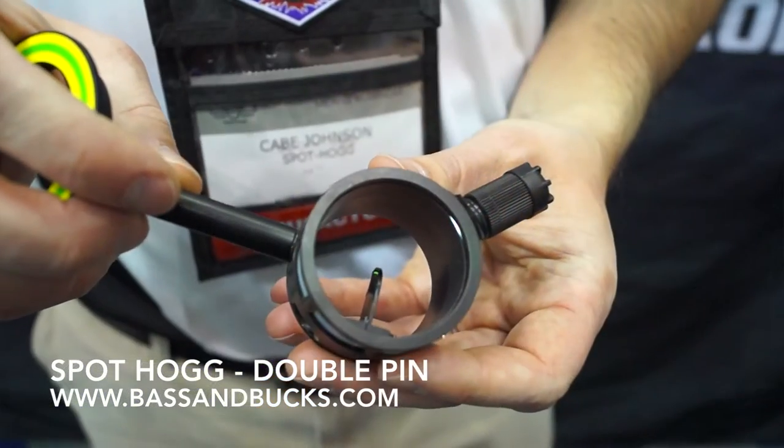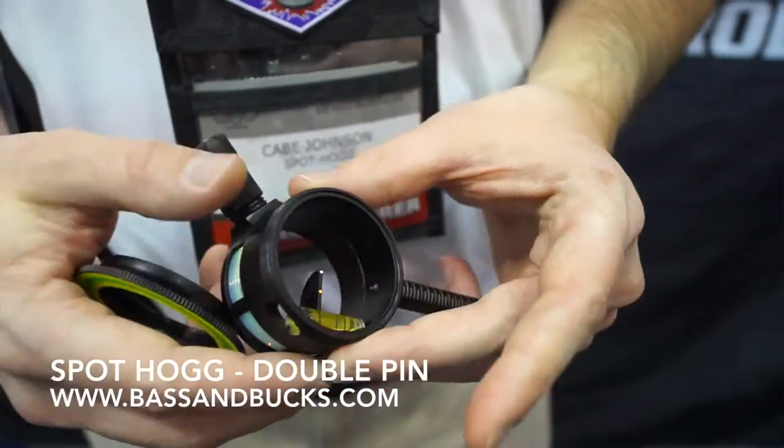Also on this sight it has the light for lighting up — a rheostat light for lighting up the fibers. It also has bulletproof technology so there are no exposed fibers on the back, so if you take a stick or a limb or a branch nothing's going to break. It's very, very tough.